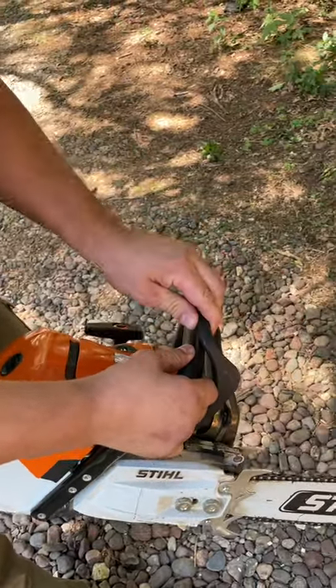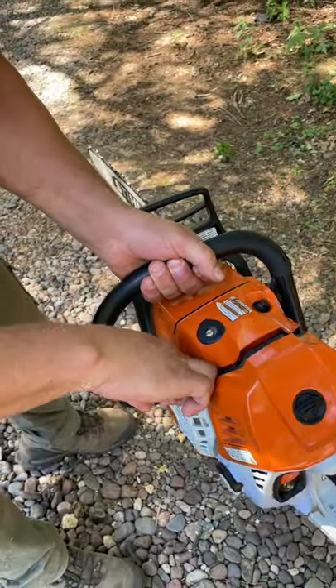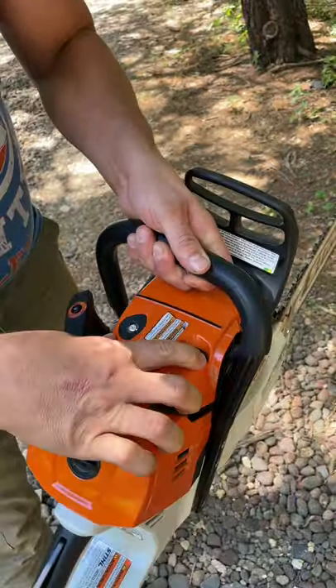Up, down, up, down, left, right, left, right, B, A, start.